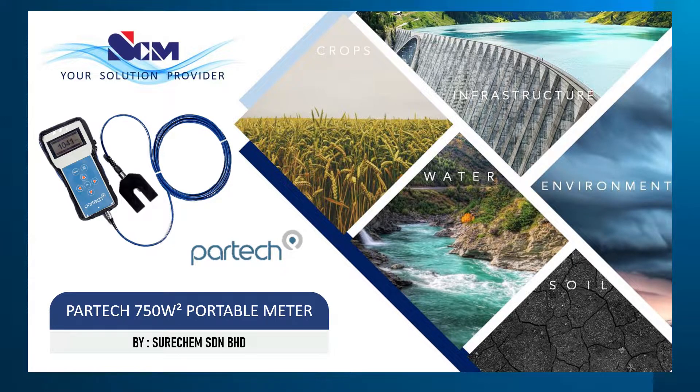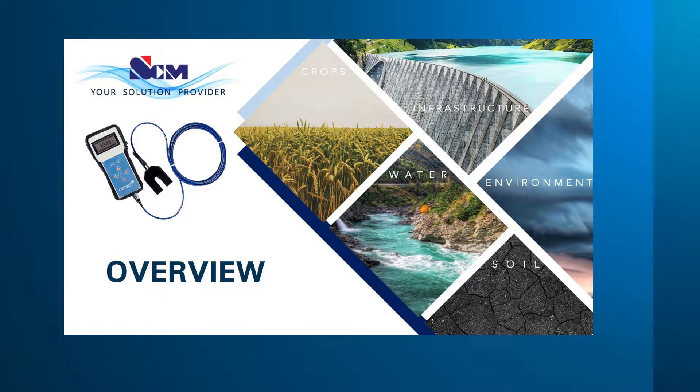Hello, today I will be introducing the PARTEC 750W2 Portable Meter. This is an overview of what is inside the package.